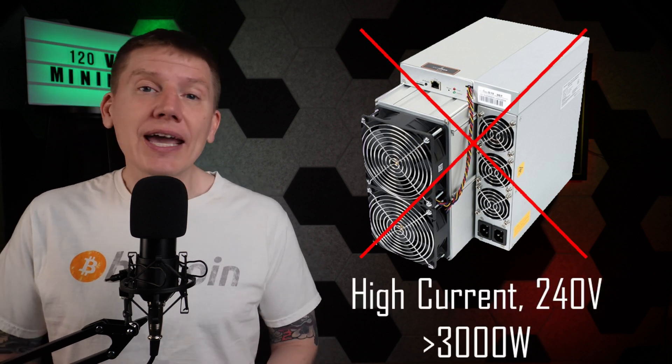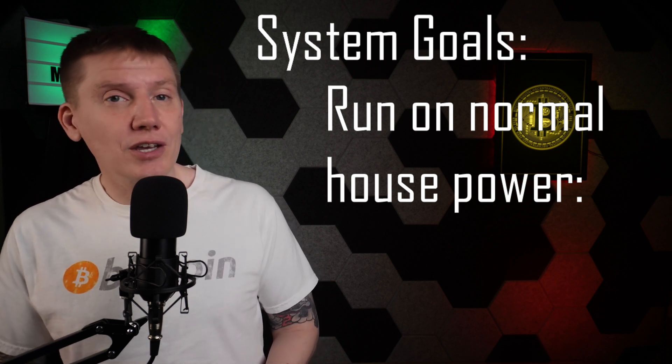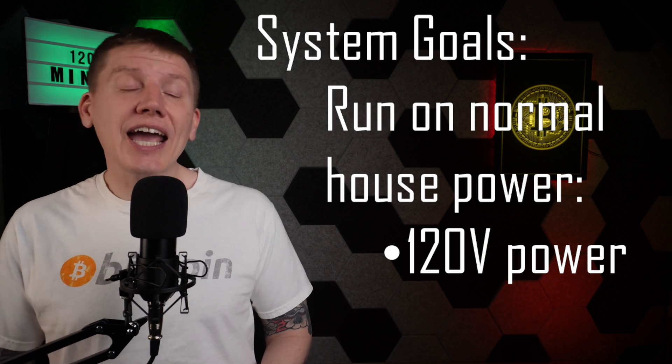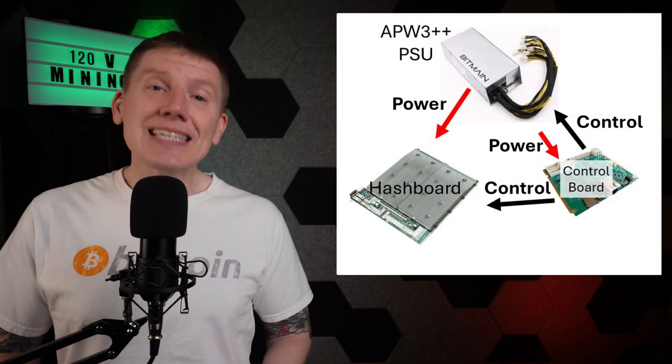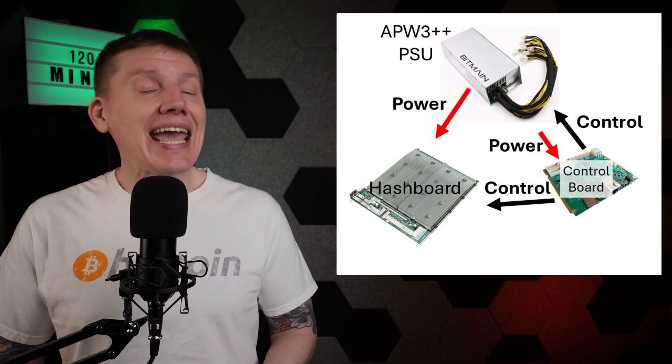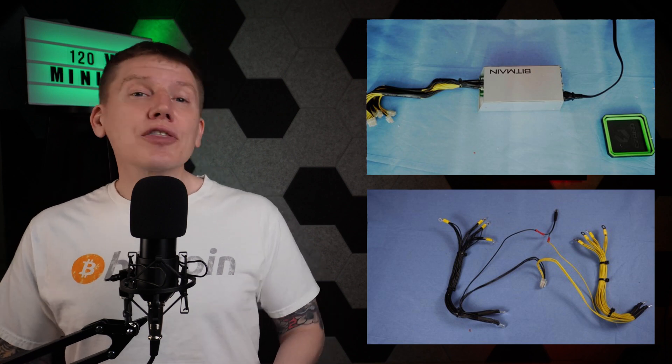In the last couple episodes, I've been covering the step-by-step build of my budget 120-volt immersion mining setup — there's a link above to the playlist if you want to catch up. In the most recent video, I noted that a typical full-size Bitmain miner just won't work here. They require high-current 240-volt power and use around 3,000 watts. For my system, I wanted to run off a typical home power circuit, so I needed my miner to run on 120-volt power and use less than 1,500 watts. The key is to replace the typical full-size Bitmain PSU with a slightly modified APW3 power supply — I stepped through the rebuild of that and the wiring harness in that episode.